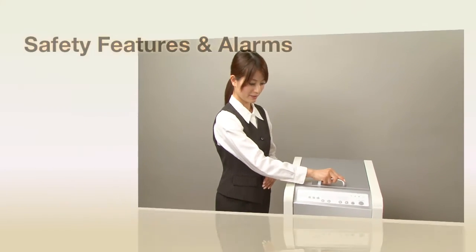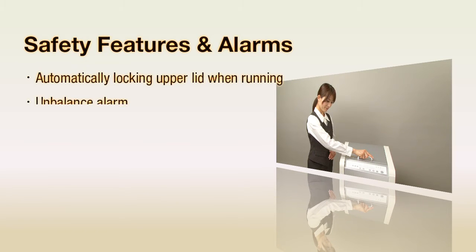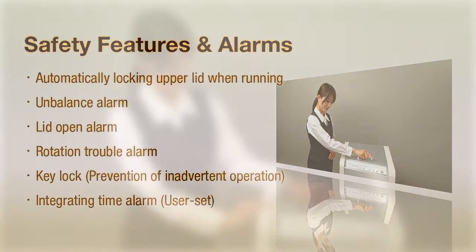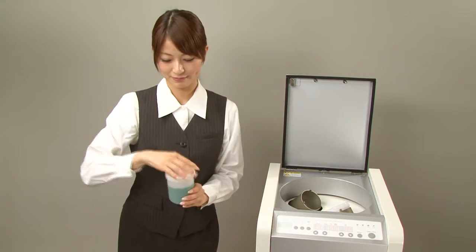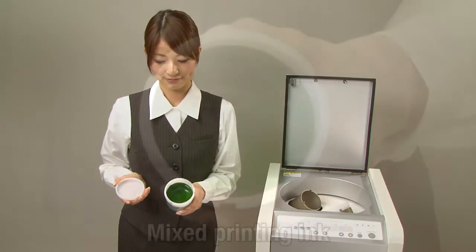Sound safety features, including an automatic upper lid locking mechanism, ensure users a high level of safety in use. Reliable operation is a promise. See for yourself — in just a short amount of time, the highly viscous material has been thoroughly mixed.